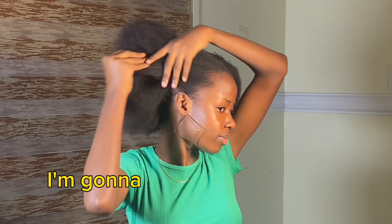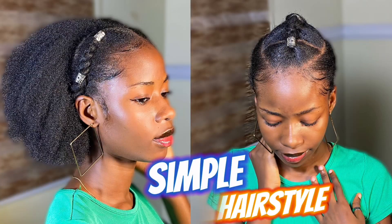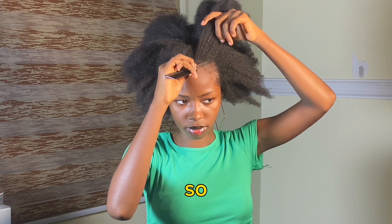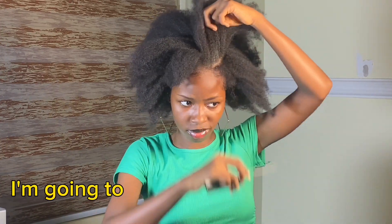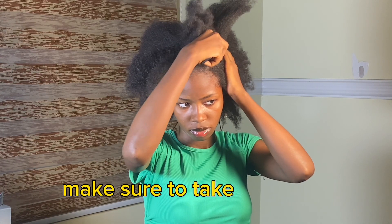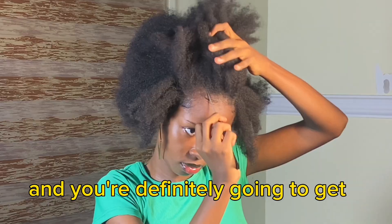Hi my loves, in this video I'm going to be showing you how to achieve this simple hairstyle with your natural hair, so let's get into it. I started off with my hair already detangled and I'm going to go ahead and pat my hair on the left-hand side. Please when patting your hair, make sure to take your time and you're definitely going to get it.